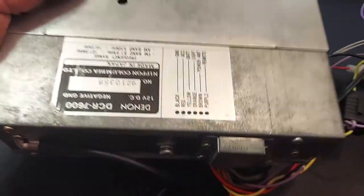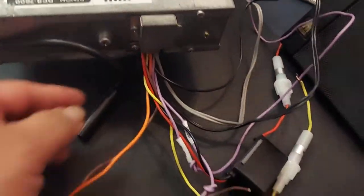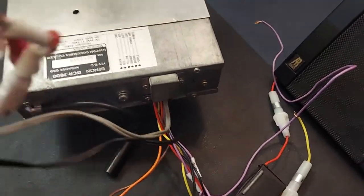With the back of the unit here — it's a preamp-only head unit, it doesn't have a built-in amplifier. So you get two sets of RCAs, one for the front and one for the rear.